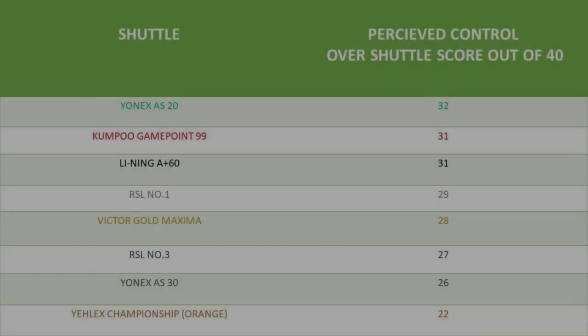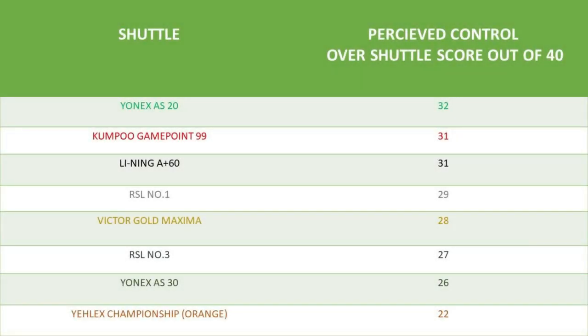We then looked at how well players were able to control the shuttlecock. In that test, scored out of 40, the Yonex AS20 again came out on top, followed by the Kampu Gamepoint 99, the Leining A Plus 60, with the Yalex Championship Orange in last place. I was personally very surprised to see the Yonex AS30 scoring so low in this particular test.